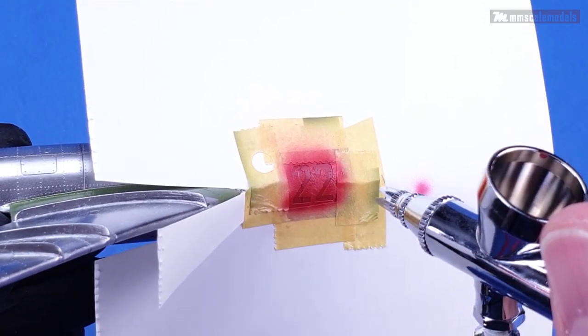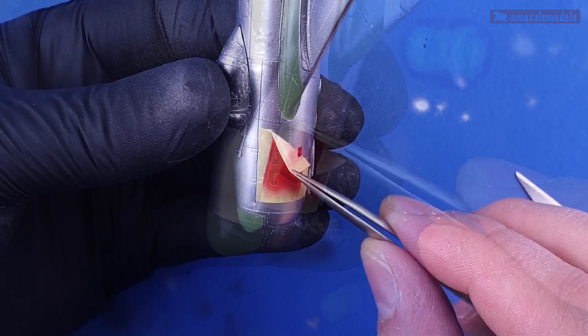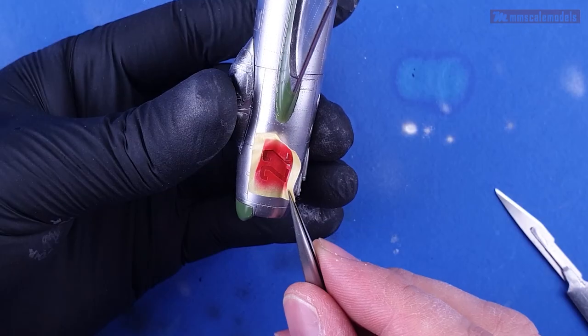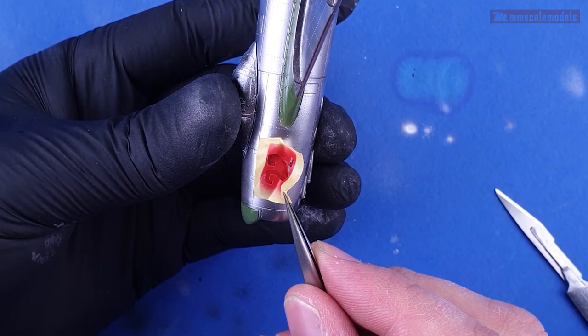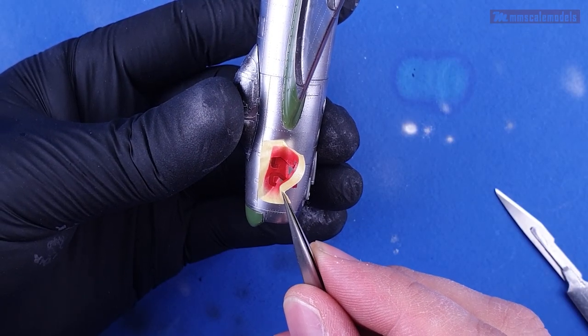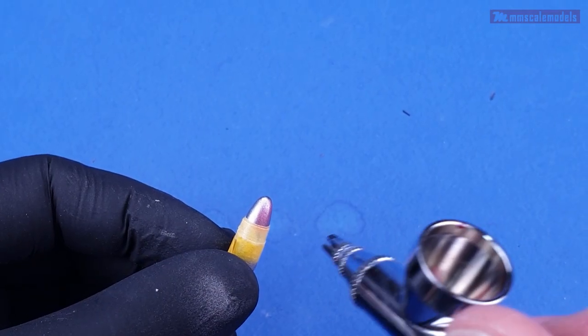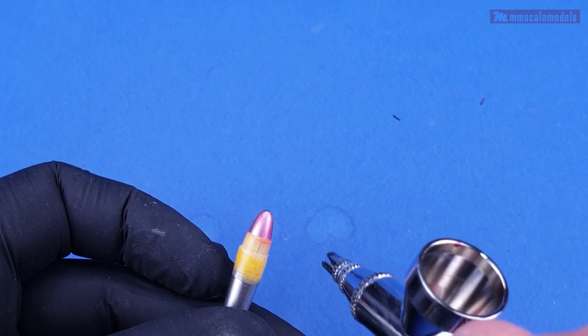After a quick spritz with MRP's insignia red I carefully removed the masks — at least here in front of the camera. On the other side I was not so careful and I took a piece of the number with the mask. Fortunately it was small enough so I was able to brush paint the missing piece.